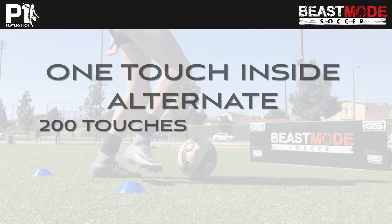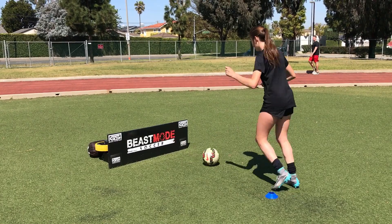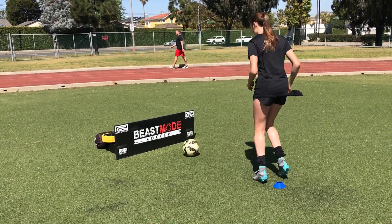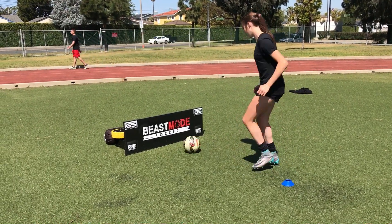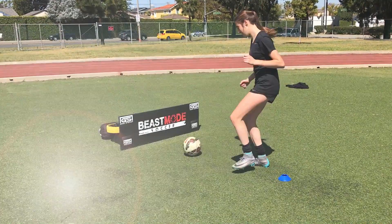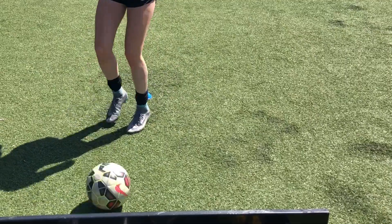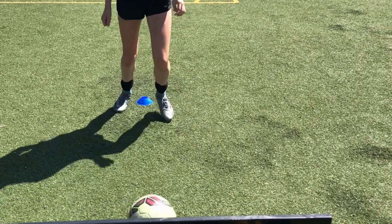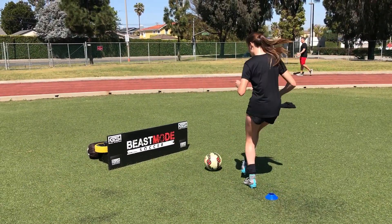In video five we are going back to one touch, but this time we're alternating our feet. This is all about adjusting your body shape in order to get the best possible touch on that ball. You can see Aiden's body shape — knees nice and soft — she is adjusting the bottom half of her body about two yards away from the wall or rebounder, using the inside of her foot to make a nice solid connection with the ball.